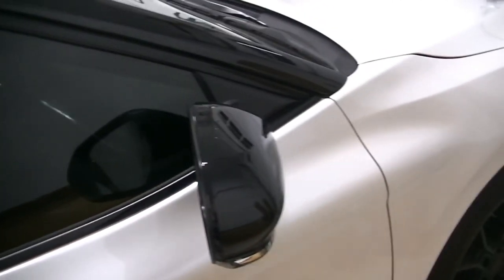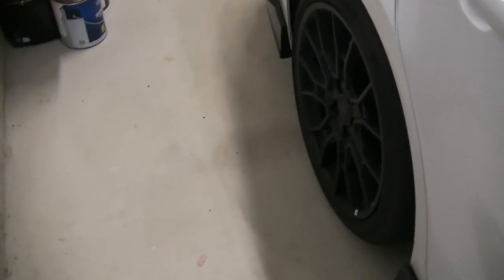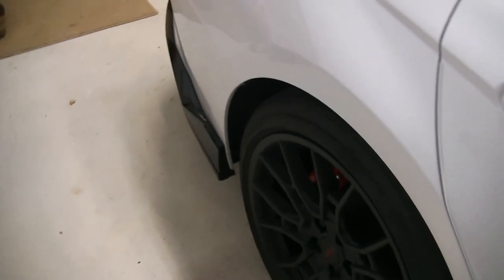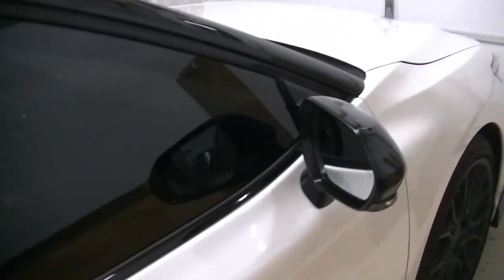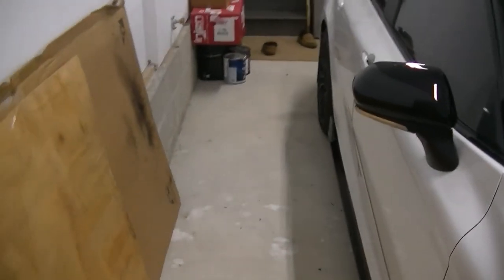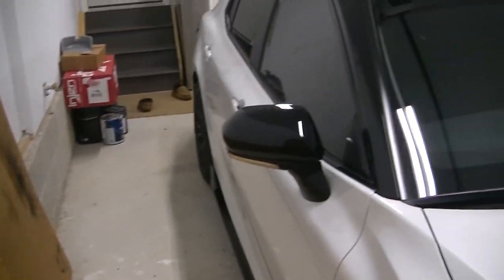We're going to do the front and the rear brakes. There's a little cheat code you're going to have to use to retract the rear calipers because they are electronic parking brakes. There's another YouTube channel I highly recommend — Car Care Nut. He has a ton of great information on Toyotas and I'm actually going to be using his video in order to retract my rear parking brakes. Check him out, he's great.